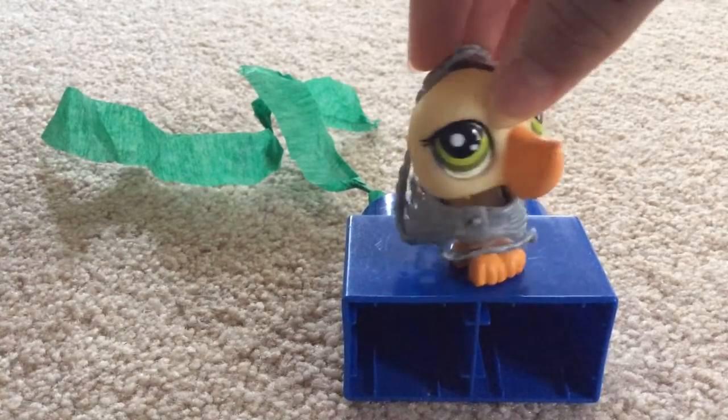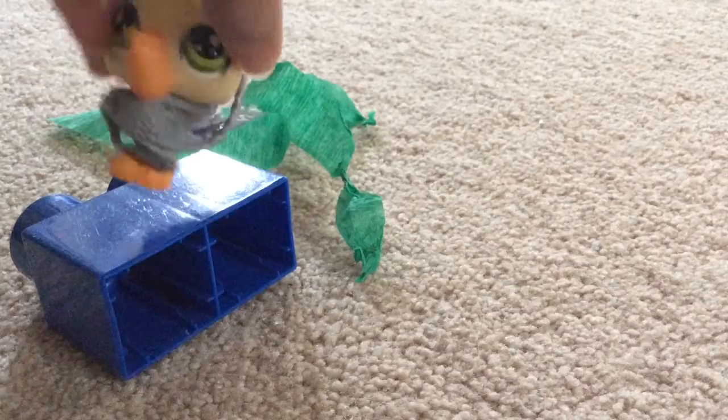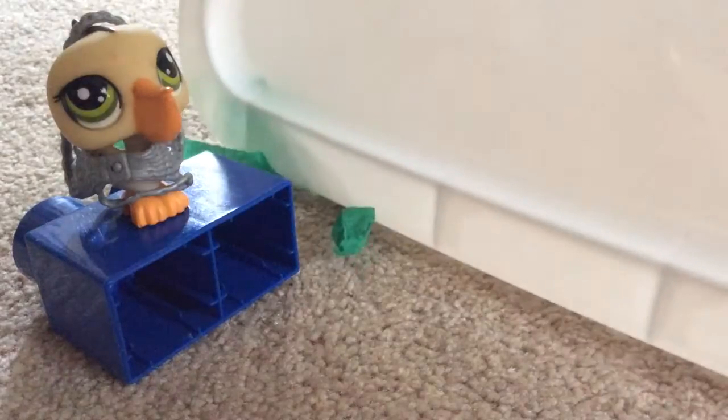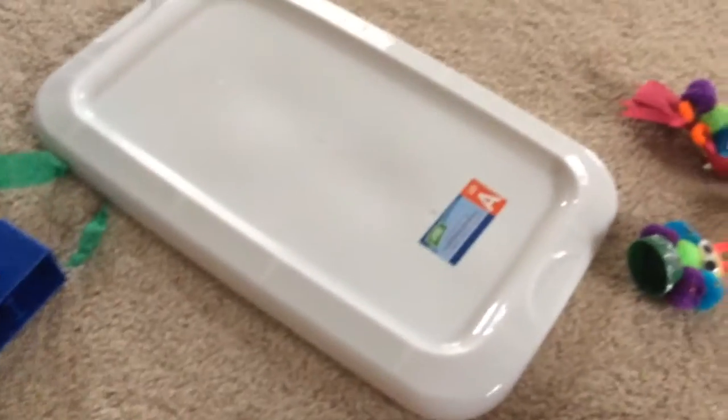Alright, so what you need is — I'm just gonna slide over here. So what you will need is this. That is a cap for, like, you can get this at Dollar Tree. It's like a cap for the boxes, like these boxes with these. I just have my Monster High dolls in there, but anyway, you'll need one of those.